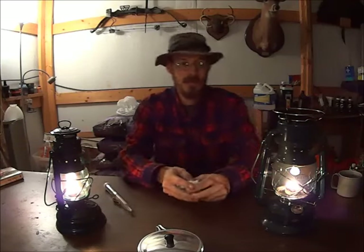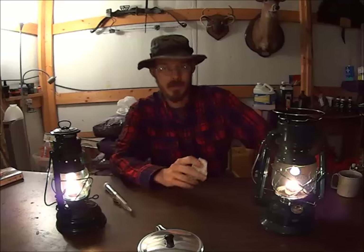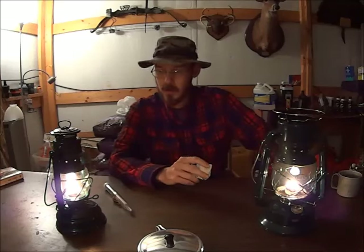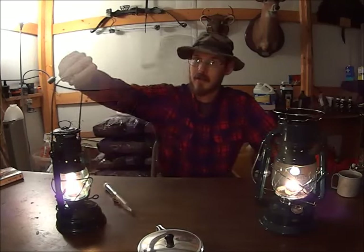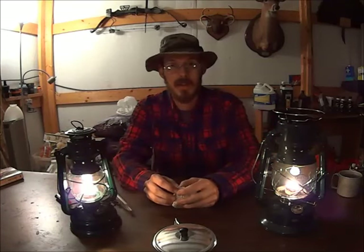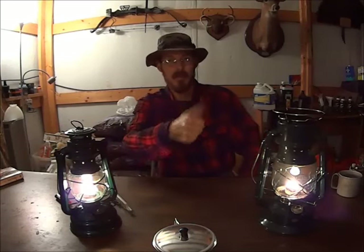That has been the Dietz 2000, the Dietz Millennium Cooking Lantern, and we have the Feuerhand lantern. Alright guys, that is all the time I have for today. I hope you enjoyed it, and until next time — thumbs up.